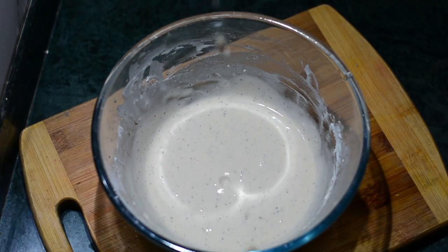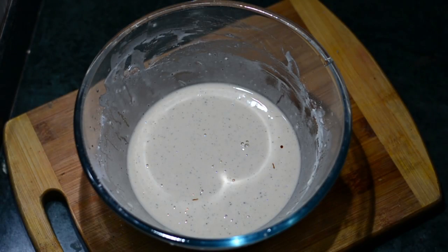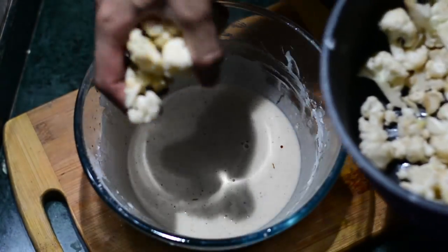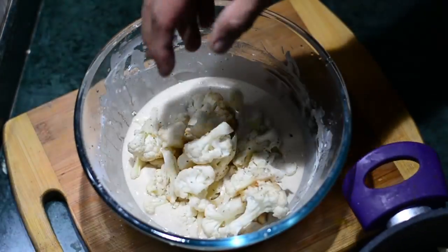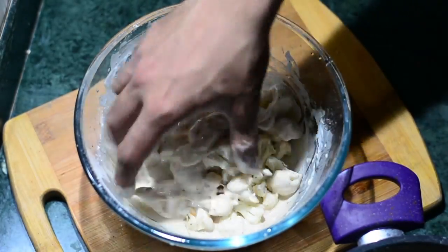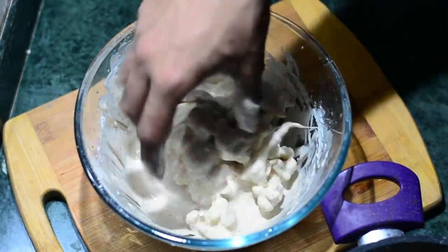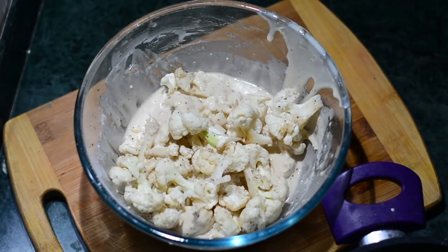The Gobi that had been marinating in the fridge — it's been there for about five minutes now. I'll get it out and add it to the batter and mix. I have some more Gobi pieces, I'll add them as well.